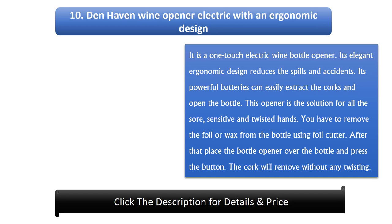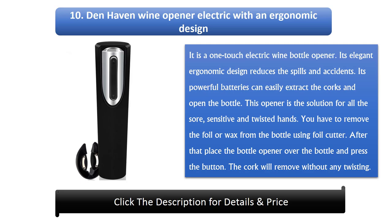Number 10: Denhaven Wine Opener Electric. With an ergonomic design, it is a one-touch electric wine bottle opener. Its elegant ergonomic design reduces spills and accidents. Its powerful batteries can easily extract the corks and open the bottle. This opener is the solution for all sore, sensitive and twisted hands. You have to remove the foil or wax from the bottle using a foil cutter, then place the bottle opener over the bottle and press the button. The cork will be removed without any twisting.